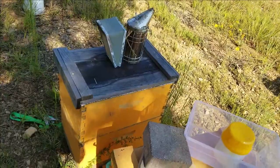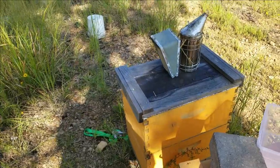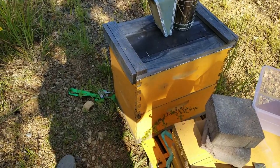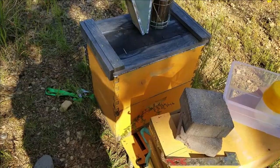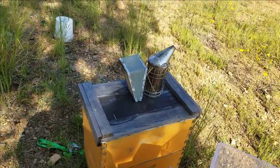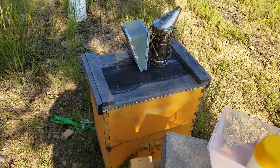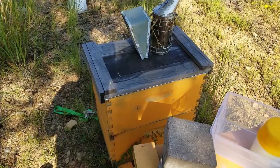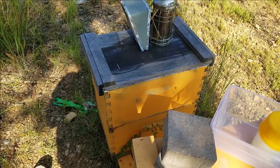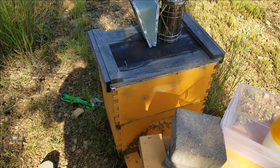Hey guys, welcome back. Today we're doing some mite wash tests. I've had the oxalic acid extended release sponges on these hives for a while. I didn't really like how the first sponges performed — they got pretty brittle — so I made another batch with shop towels. The shop towels have been on for almost two weeks. We're going to get some frames with brood, get a shake of bees, and do some testing on this hive and a couple others.